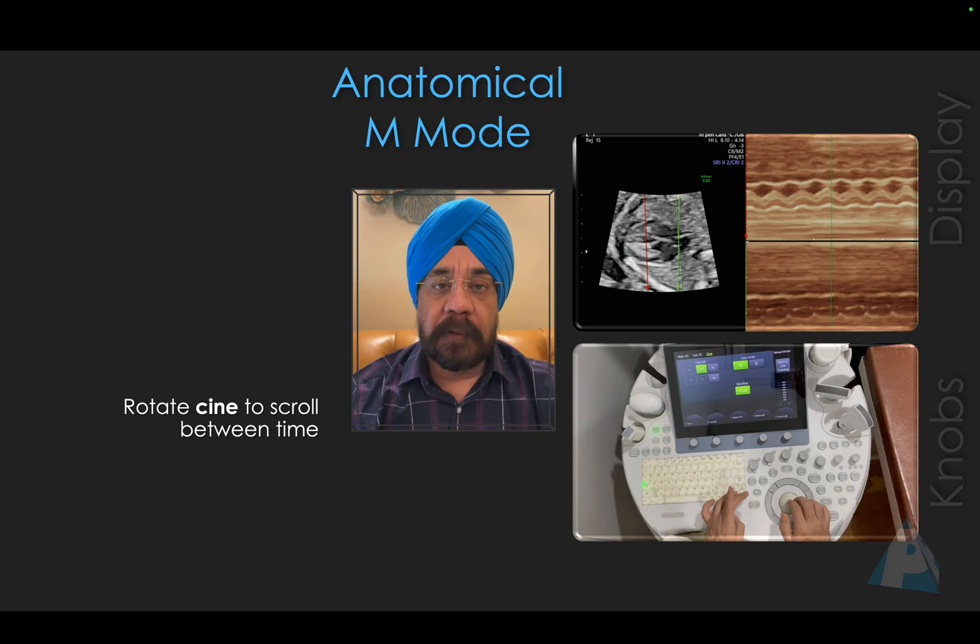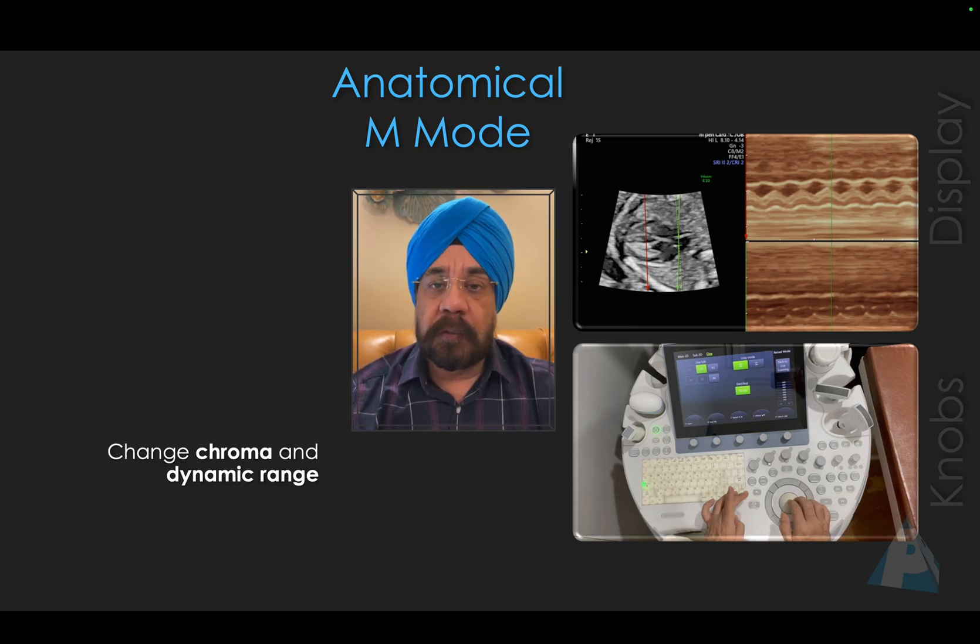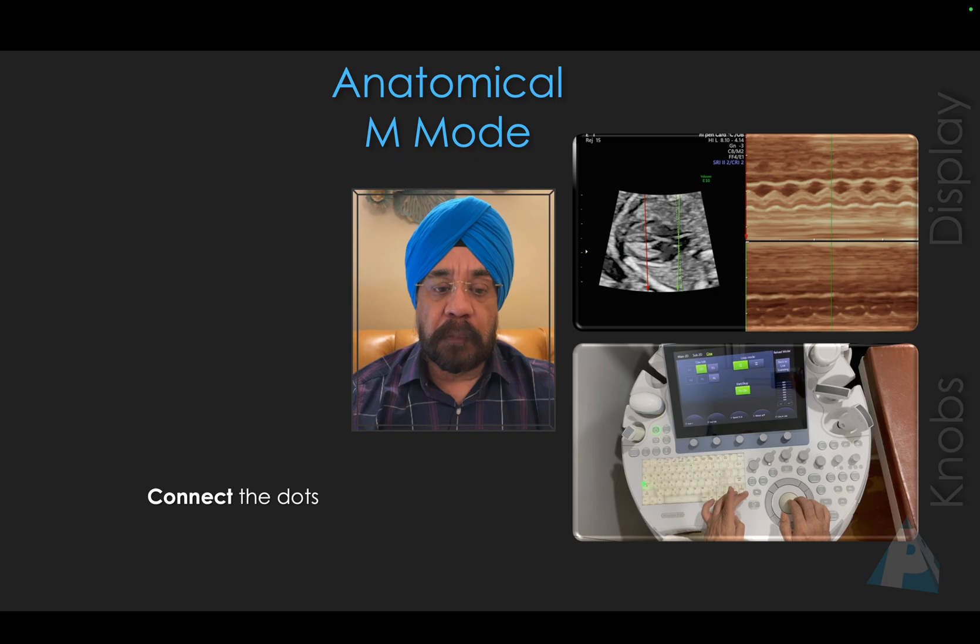There is a Cine toggle knob — you can rotate it to go through the time frames of various beats. You can also change the chroma and dynamic range, which I'll show in the live demo. Then you can connect the dots between atria and ventricles for their AV association. So let's go through it step by step.